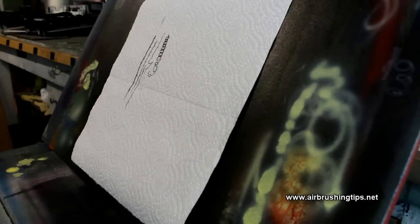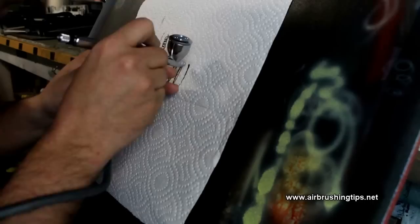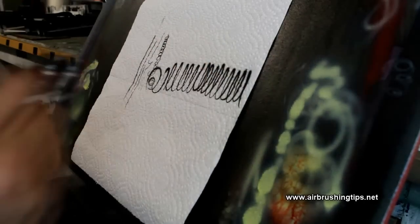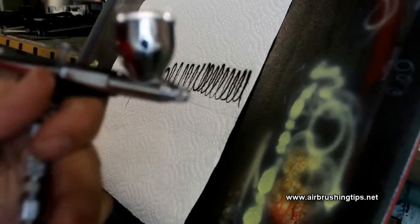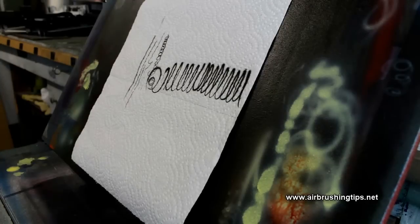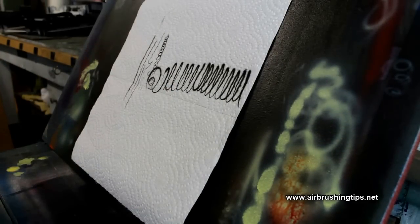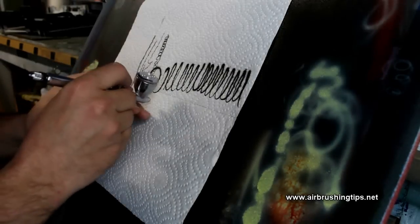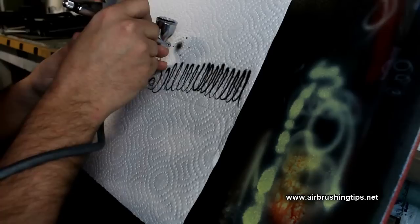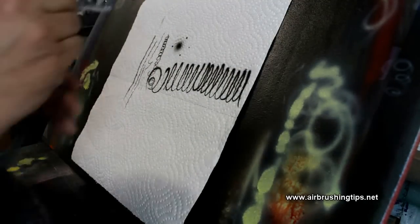Very, very nice. Very smooth. One thing I should mention with this paint picker tip: your needle is exposed. So be very careful — if you're getting close like this, be very, very careful. This has a 0.21 millimeter tip on it, so it's an ultra-fine tip and needle, and you will bend these very, very easily, very quickly. I have a replacement, but what if I didn't? You'd be waiting a few days when you order one, waiting for shipping.